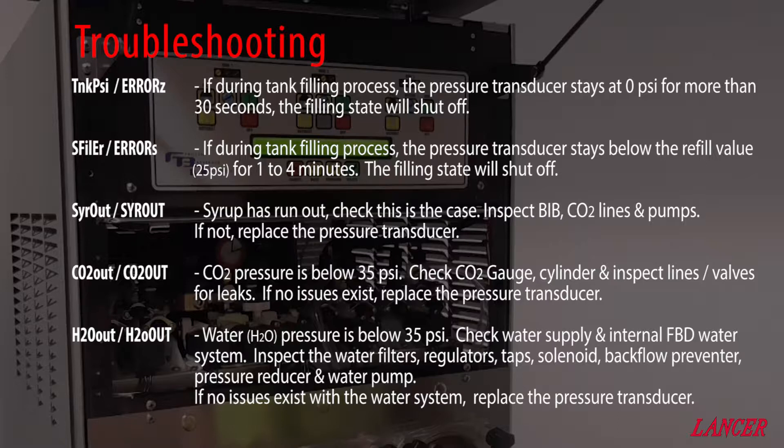CO2 out indicates that the CO2 pressure has dropped below 35 PSI. You need to inspect the CO2 gauges and regulators, the cylinders, and inspect the lines and valves for leaks. If no issue exists, replace the pressure transducer.